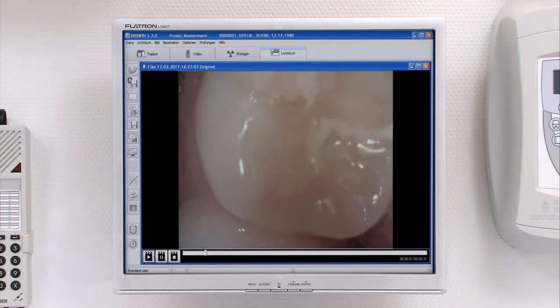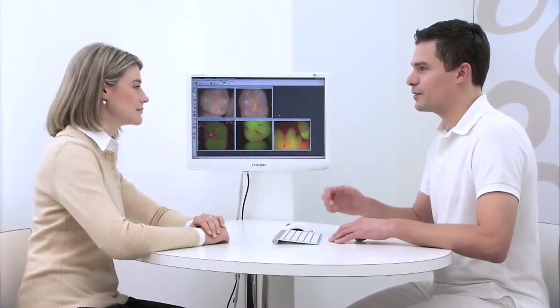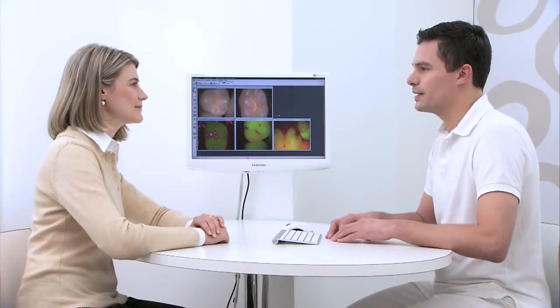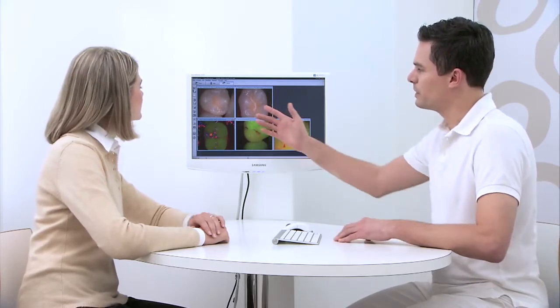Video clips can be easily recorded in order to, for example, document the current state of a patient's tooth. The image data can be used at any time — during a discussion with the patient, as the basis for commencing treatment, or for showing the stages of the treatment to be carried out.